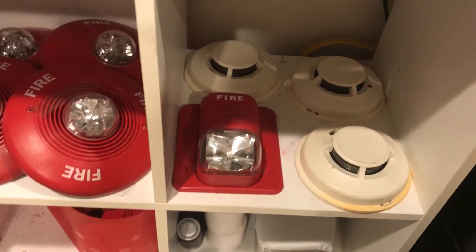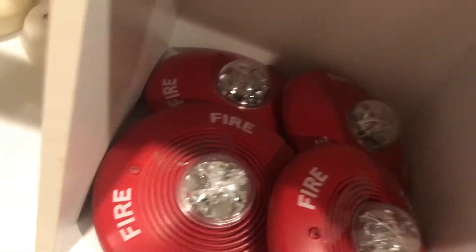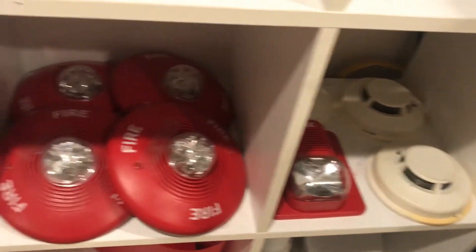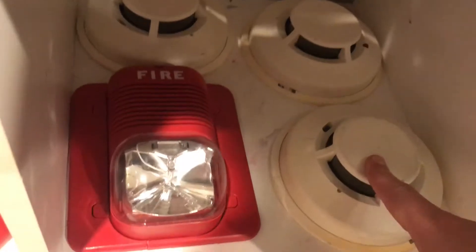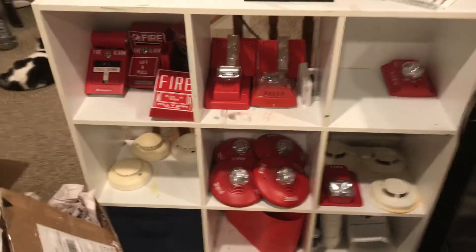If you want to buy alarms that you've seen in my videos — since I have four of these and only really put two up in a test — I may throw a horn strobe and a strobe-only unit into the selling pile as well. Smokes are about $11 and the horn strobe is $10. I think I have best offer turned on too.